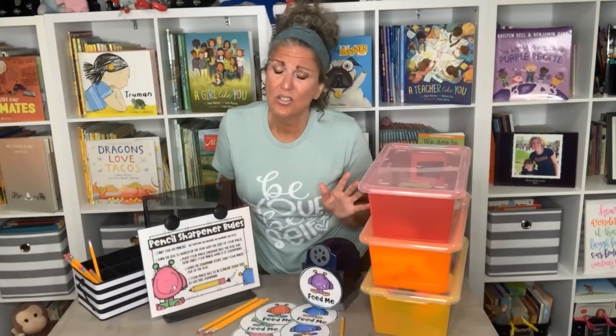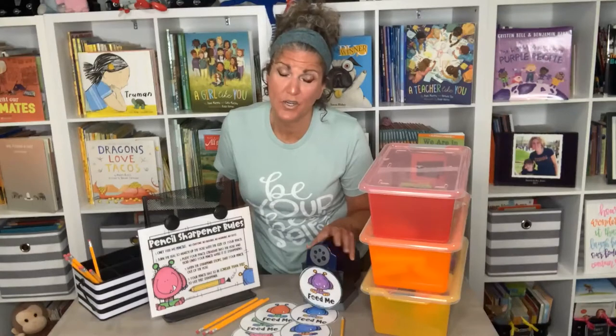It's Teacher Tip Tuesday and today's tip is all about the pencil sharpener. If you haven't done it already, you need to get yourself a good electric pencil sharpener. Those pencil sharpeners on the wall — I can't with them falling apart, and the kids can't turn the handle.